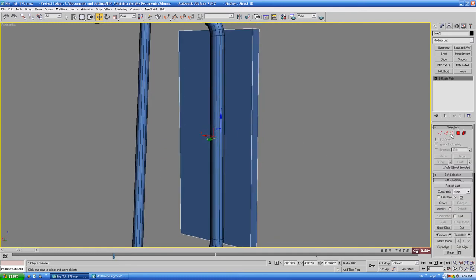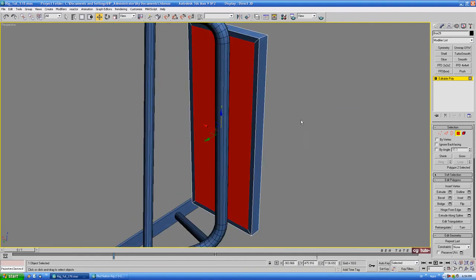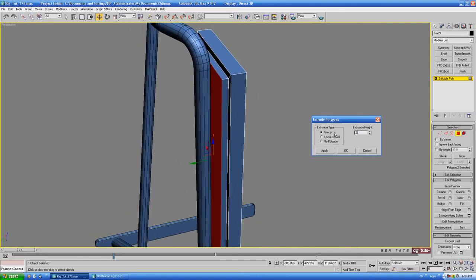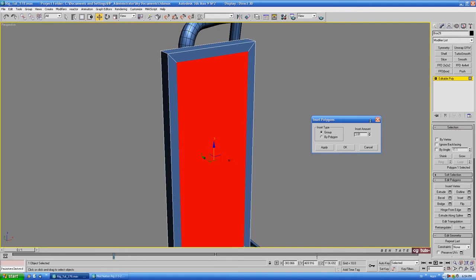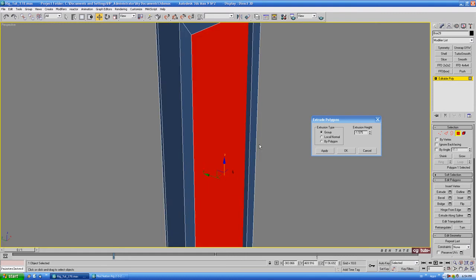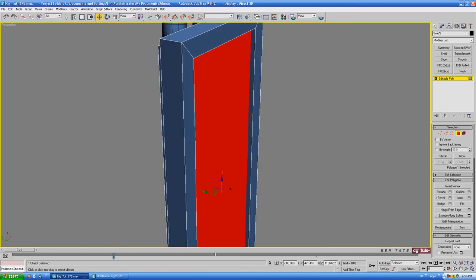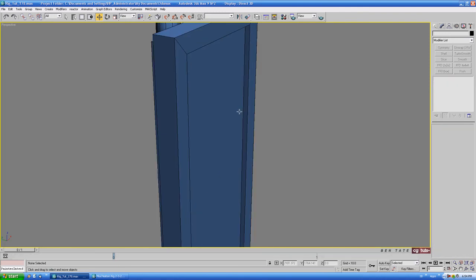We'll collapse it down to an editable poly. Let's grab the back polygon and do an inset — stick it up a little more, let's do maybe two and a half or so. We'll extrude this out just to get a little more detail on the back, about two and a half. On the front we'll inset this polygon as well — let's take it up quite a bit, about 4.8. We'll punch this in with a negative extrusion, maybe about 1.5 deep. We'll detach this polygon for the glass later on — just uncheck those boxes, hit okay. We could probably throw our black shader on that one.